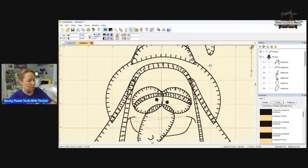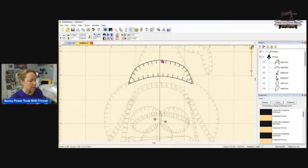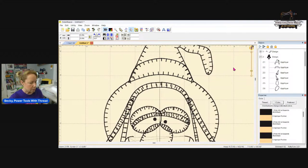Without Enthusiast, you have to use the stitch simulator, change the color of the threads you don't want, and then delete those in the objects panel. That's how you do that — a little bit more difficult.